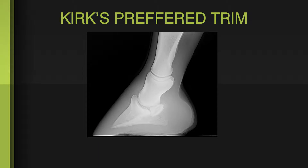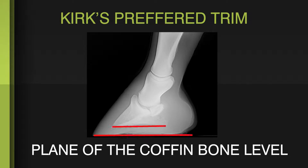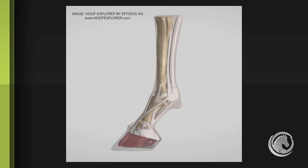In part two of our two-part series on hoof care, lead educator Kirk Atkins illustrates his technique for trimming to the plane of the coffin bone. The case here is for trimming the hoof to the plane of the coffin bone, making that plane even with the horizon — level with the floor. This puts the coffin bone on the ground with all structures stacked on top of it in a solid, balanced manner.